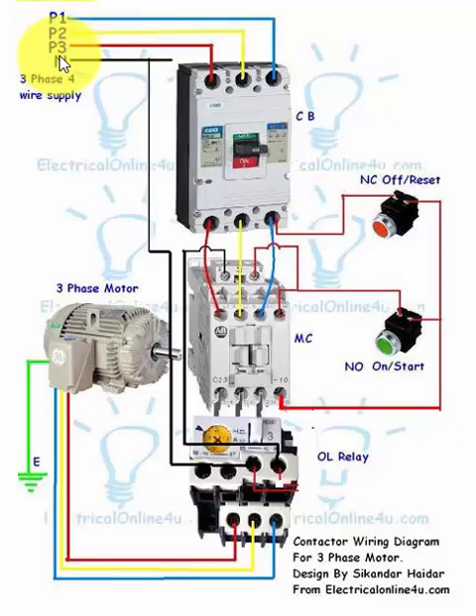P1, P2, P3 represent the three-phase supply L1, L2, L3 — shown in red, yellow, and blue colors. The three-phase supply is connected to the MCCB circuit breaker, and from there the supply goes to the magnetic contactor main contacts, then to the thermal overload relay main contacts, and finally to the three-phase motor.